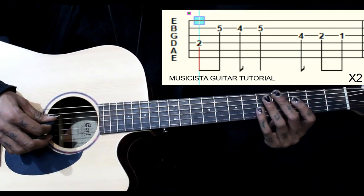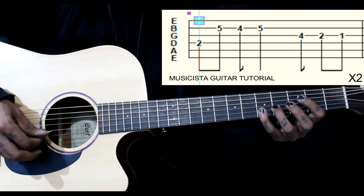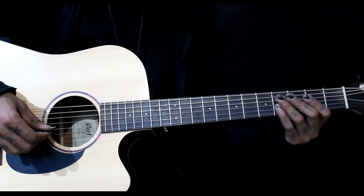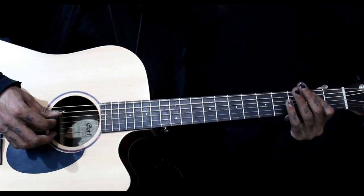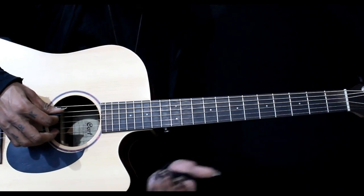1-2-3-4. Then everything remains the same, only the 1st note changes here. We have 5th string 4th fret as the 2nd bass note. Then we have 4th fret on the same string, then 5th string open.